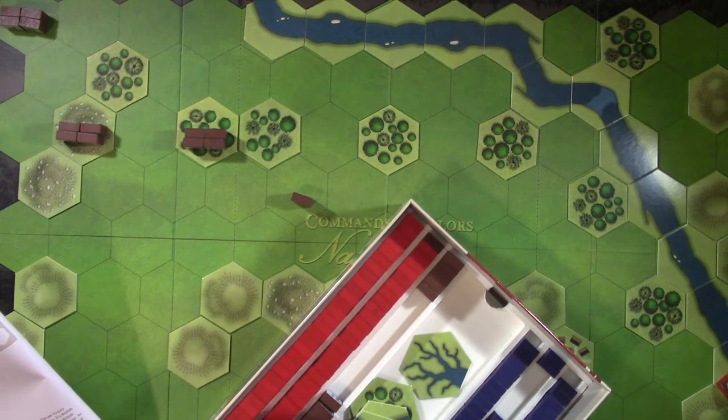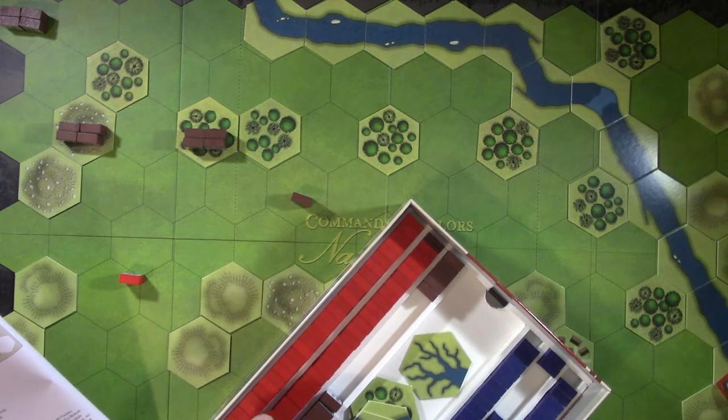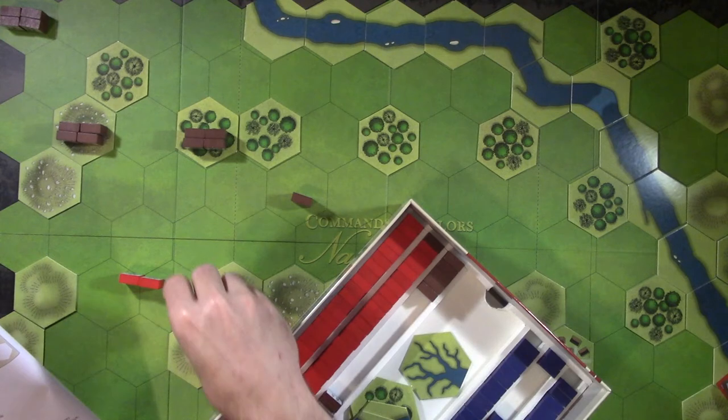Even here there's guard, line, militia, light, guard battalion, guard grenadier - so Napoleonics gets deep. And that's per country, and every country has their own color schemes. That's a lot to manage if you want to be a simulationist. Okay, I'm looking for some British line - here's some line. I need to find a way to organize these better so I can quickly find what I'm looking for.